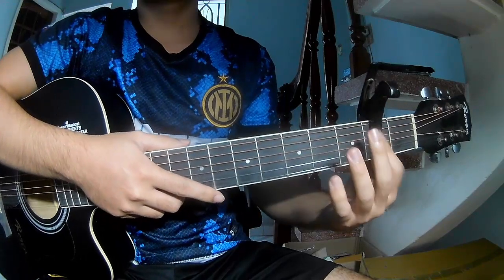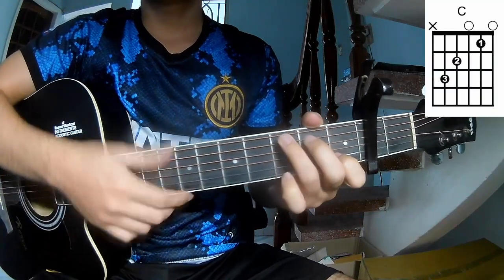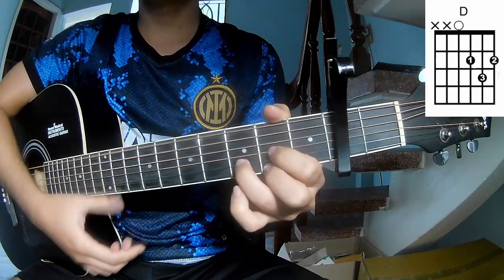Starting on the second fret, the chords for this song are: A, C, G, D, Am, Em.